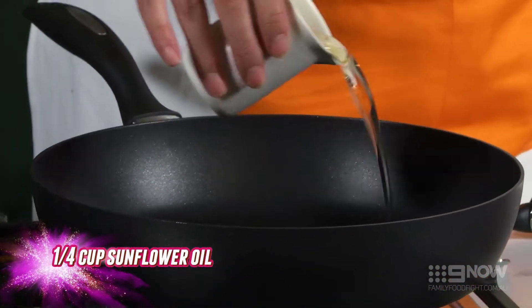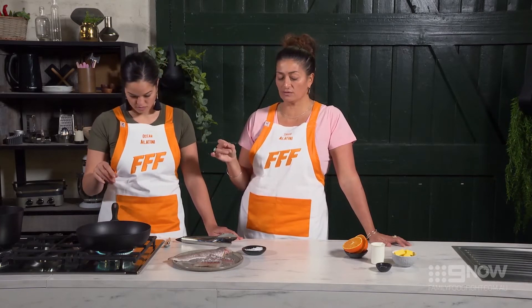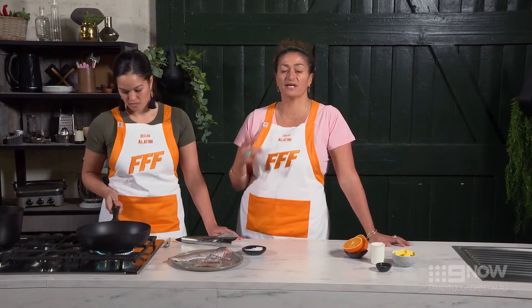I'm just going to heat up some oil. We're using oil at the start because it has a high burn point and we want that rather than the butter. The butter will come in after, and then we'll get the depth and nuttiness from the butter.